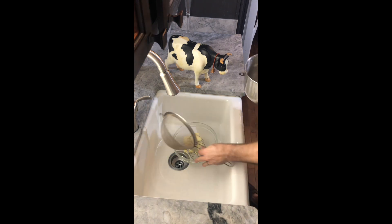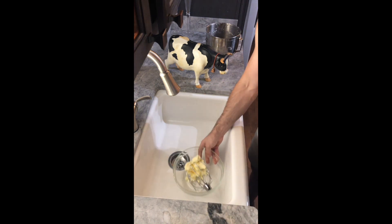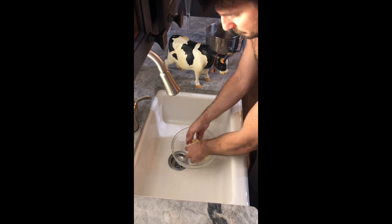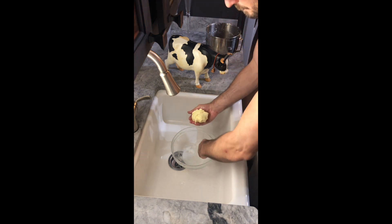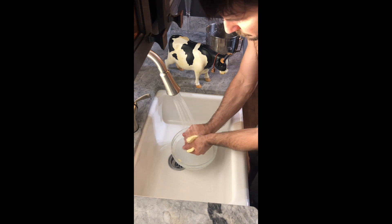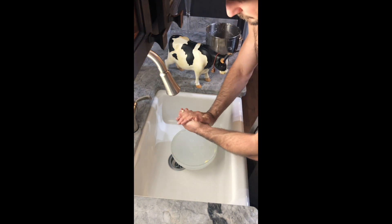Now we're on to our final step. You're gonna want to remove the butter from the remaining buttermilk and clean it. Take all of the butter off of the whisk, mash it together, squeeze out any of the remaining juice, and rinse it with cold water to clean the butter. You want to get rid of all of the excess milk so that it won't go rancid as quickly. Then form it into whatever shape you like — I put mine into a ball.